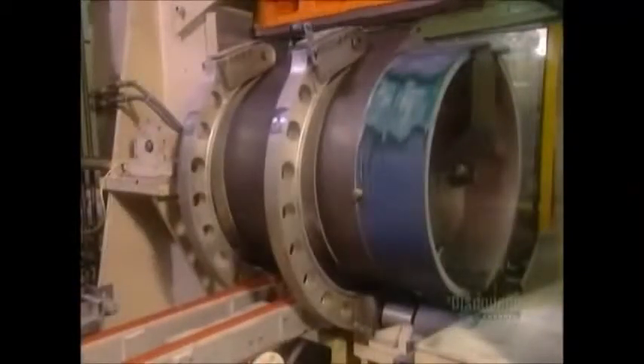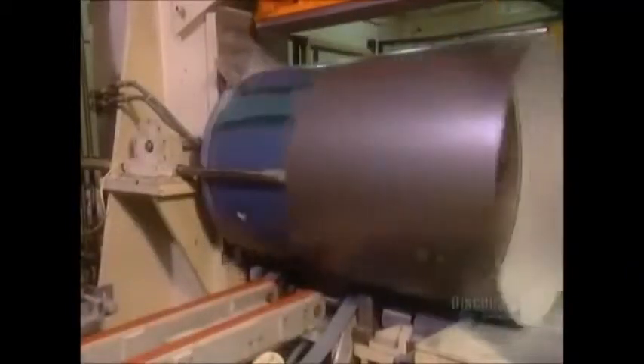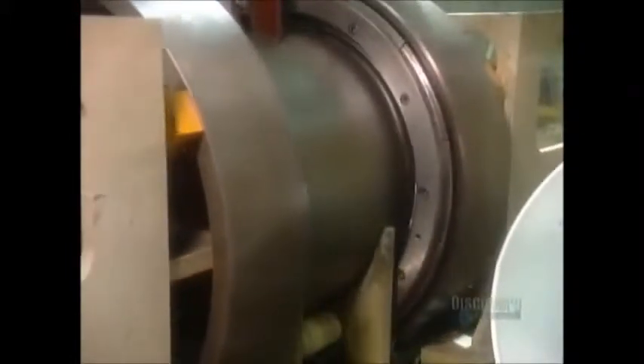To form the side of the drum, the machine bends a sheet of pre-painted steel into a circular shape. When a clothes dryer operates, it sucks in outside air through a hole at the front. The air passes through the heating element and goes into the drum, entering through those little holes you saw a few moments ago in the back panel.